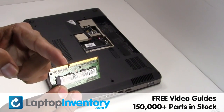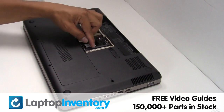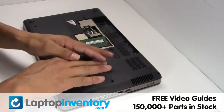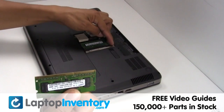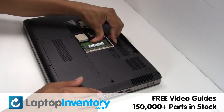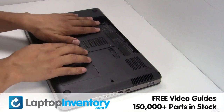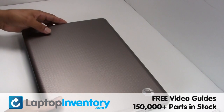Place the memory sticks back in place. That's all! You just installed new laptop memory.